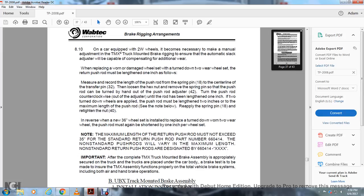In reverse, when replacing with a new 36-inch wheel set, replacing a turned-down wheel with a standard wheel on a one or two-wear wheel, the push rod must be shortened by one inch per wheel set. The maximum length of the return push rod must not exceed 35 inches for standard return push rod part number 660414. Non-standard push rod lengths will vary; when the maximum length of the non-standard return push rods are designated 660414-SXXX.